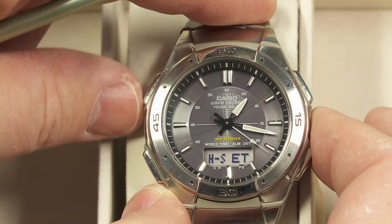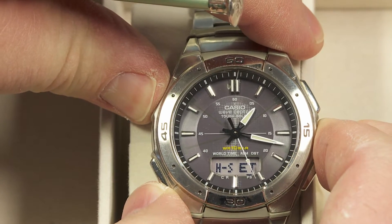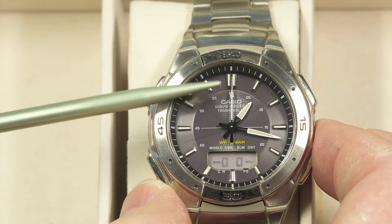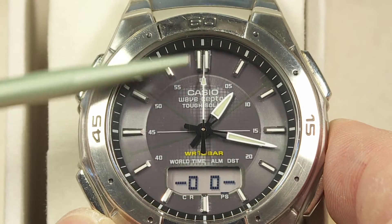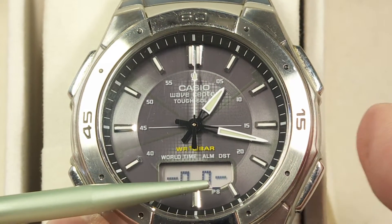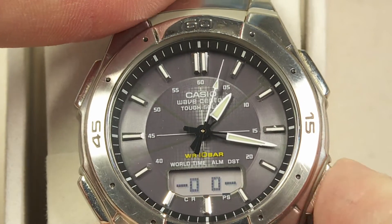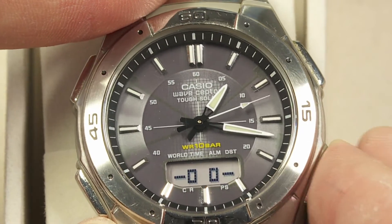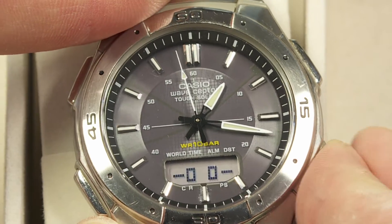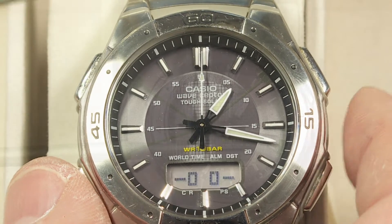Right now it's just not doing anything, but if I press and hold this button — the adjust button on the upper left — things start to blink. The first thing it's going to do is have the second hand race around to the straight-up 12 o'clock position. If it's not pointing straight up, you can adjust it by pushing the button down here, and every time you push that button it advances by one second, until it gets to the straight-up 12 o'clock position.